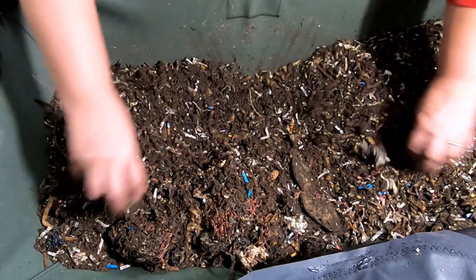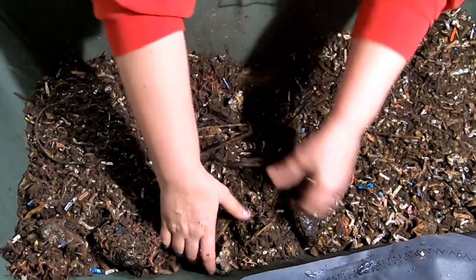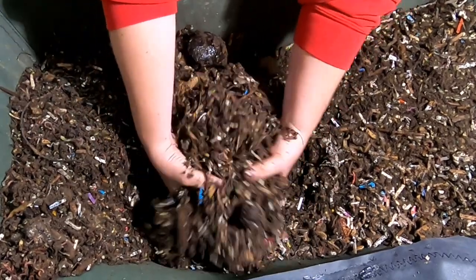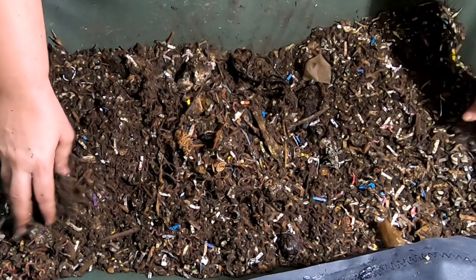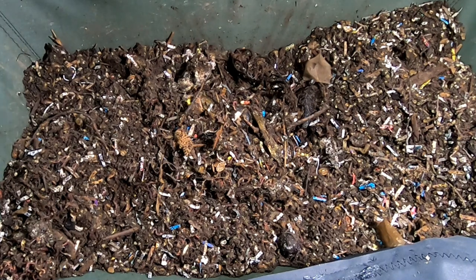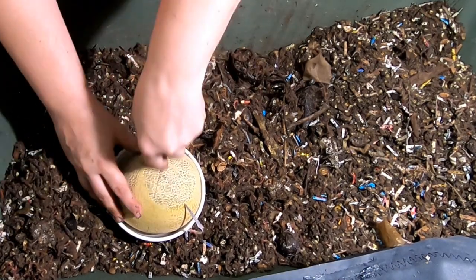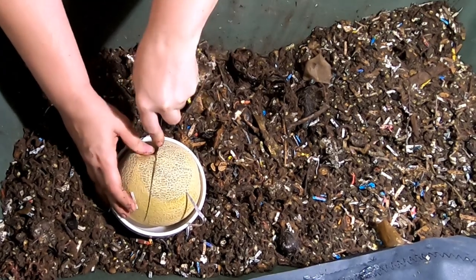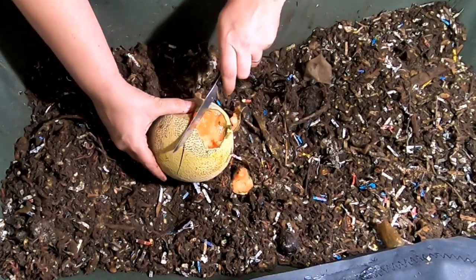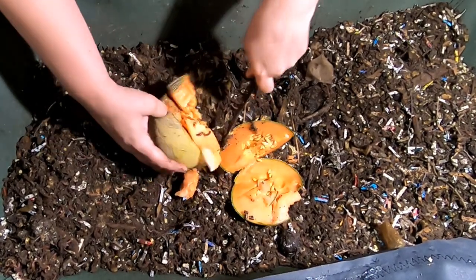I'm going to move things aside and make sure I get this buried deep again. Does that smell good? No, it does not. I do have a new feeding for them today. Unfortunately, the melon never made it — it got hidden underneath some things and didn't get eaten. So that is going to probably all sprout. It actually kind of smells like it's fermenting, a little bit of cantaloupe wine or something.